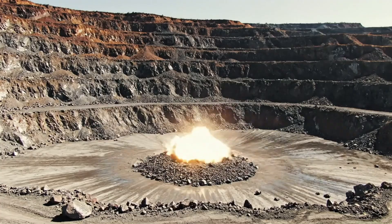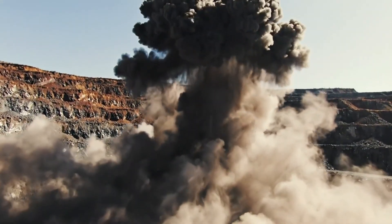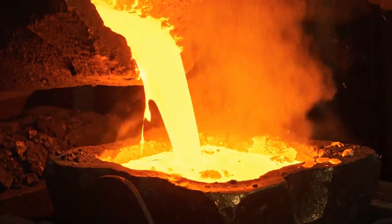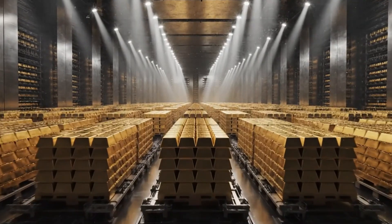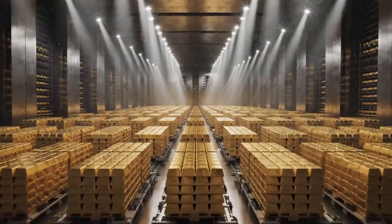We look back at the explosive energy of the mine that started the process. We recall the chemical magic of the crystals growing in the silent refinery tanks. Finally, the single finished bar spins in the darkness, a symbol of the perfect journey from dirt to pure wealth.